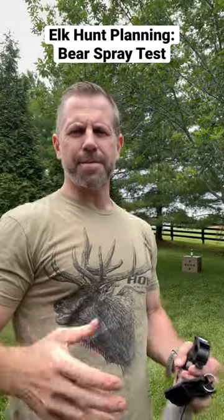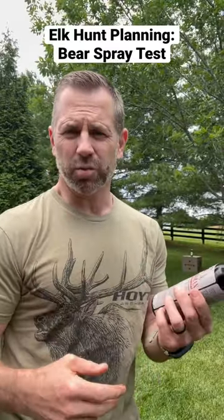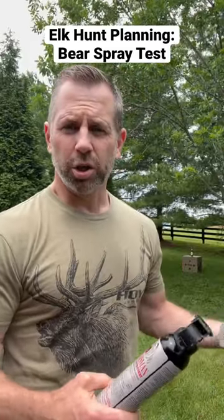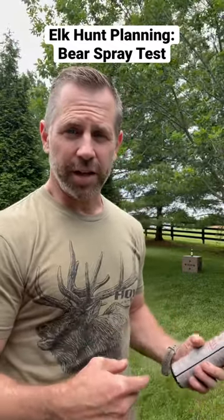If you're hunting in bear country and you bring bear spray, you may want to buy two cans and test one can to get a sense of how it sprays. This is Frontiersman — it's supposed to spray up to 35 feet, which is a little over 10 yards. Behind me is a beer, not a bear. Obviously it's quite a bit different, but we're going to give this a shot and see how it sprays.